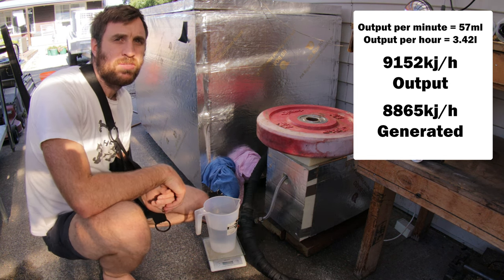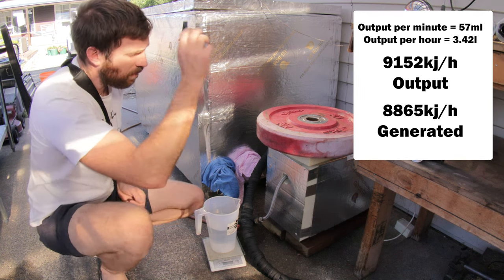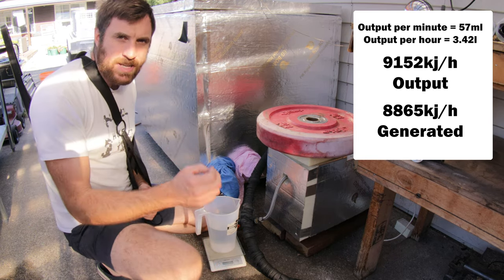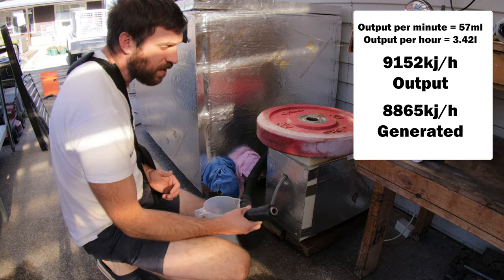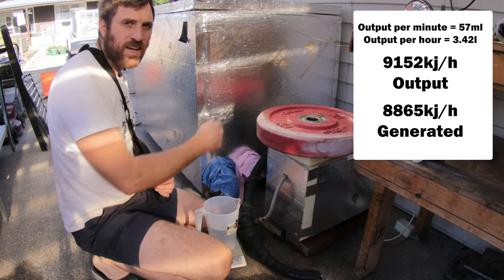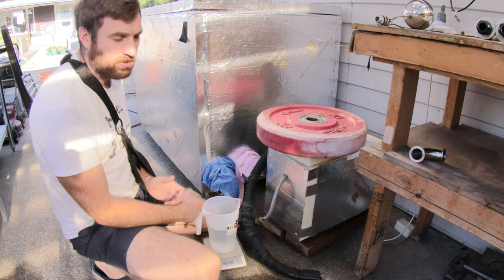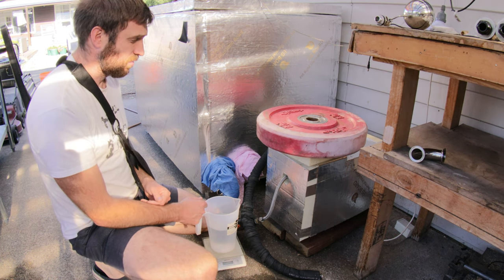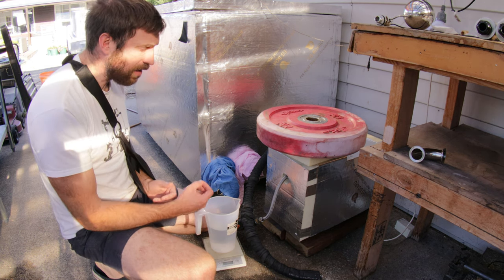Is that better than our last one? Absolutely — it's actually 18% better. That means simply by building this new boiler and constructing it the way I have, I've found an 18% efficiency gain. That means 18% more steam coming out that pipe, going into this tank. Now these things aren't exactly energy efficient — it's got an element in there just straight-converting electricity into heat. But when you find an 18% efficiency gain, it's really worth it.